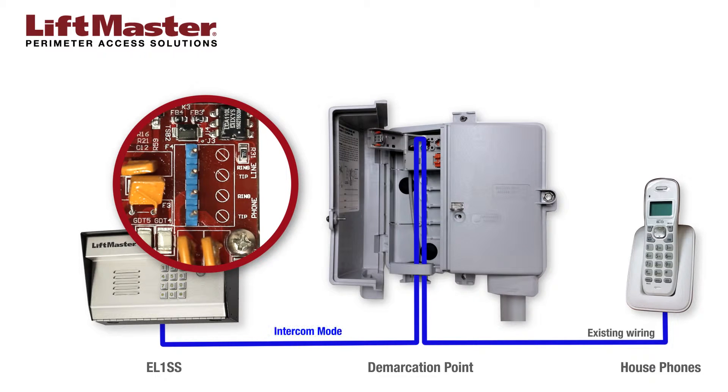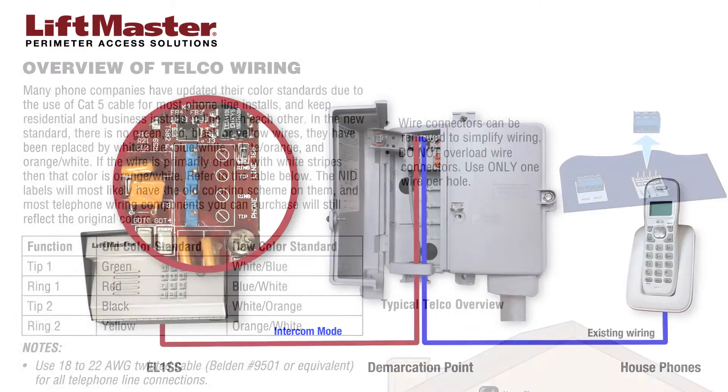This diagram shows an overview of how the system components are arranged. The phone connector on the EL-1SS processor board connects to the telco terminals in the demarcation point. The home telephone line remains connected to the telco terminals in the demarcation point. Tip and ring connections are indicated on the EL-1SS processor board and usually in the demarcation point.